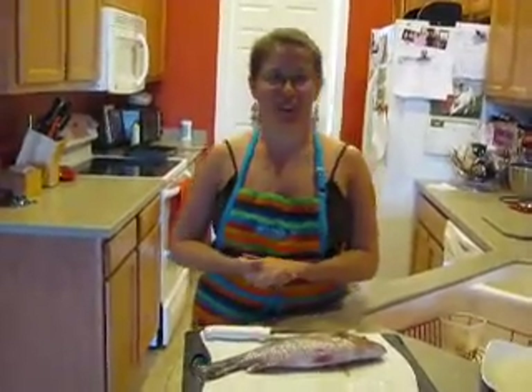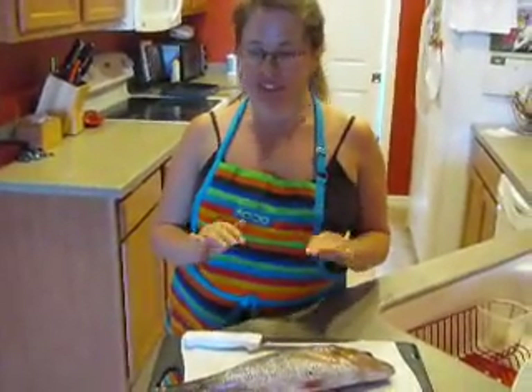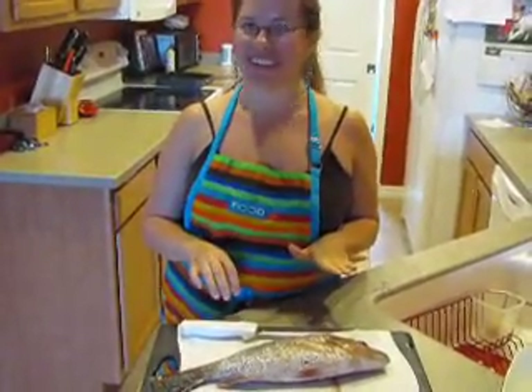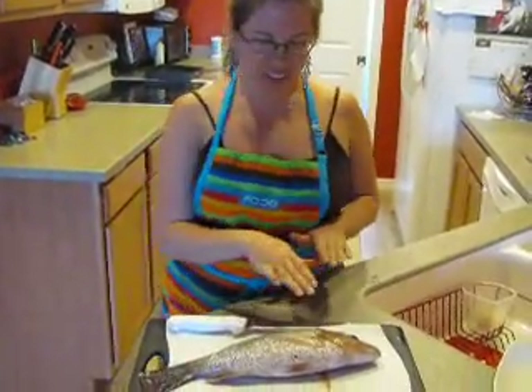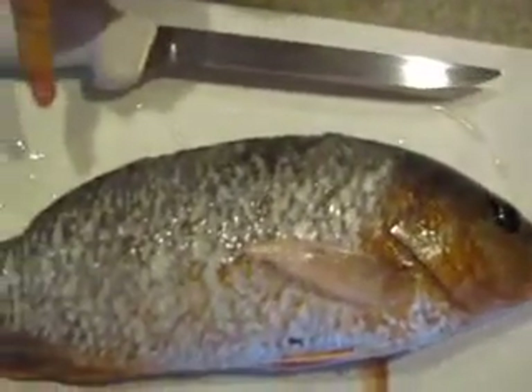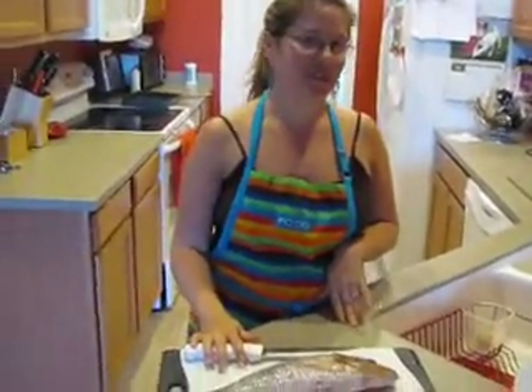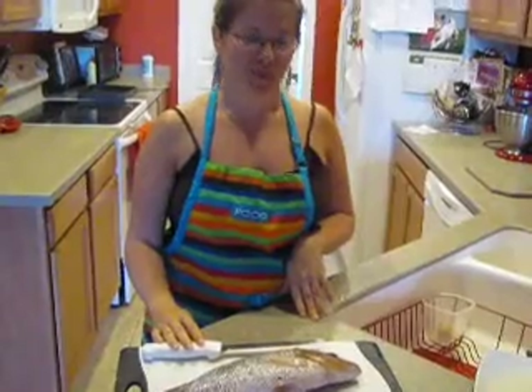Hi, my name is Nicole and welcome back to my kitchen. As you saw earlier, my husband Jonathan got himself a fish today and brought it home. Now, we're not used to cooking whole fish here — I usually go down to the grocery store and get a nice fillet and cook that up. So this is going to be a new challenge for us, and we thought we'd make a video of it. He went ahead and scaled this beautiful gulf red snapper and cut off the dorsal fin as we said earlier. And now I am going to use my fillet knife and try to make a couple of fillets out of this beautiful red snapper.